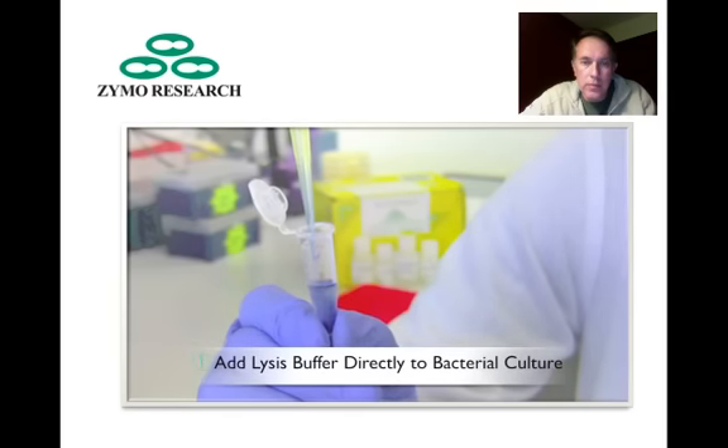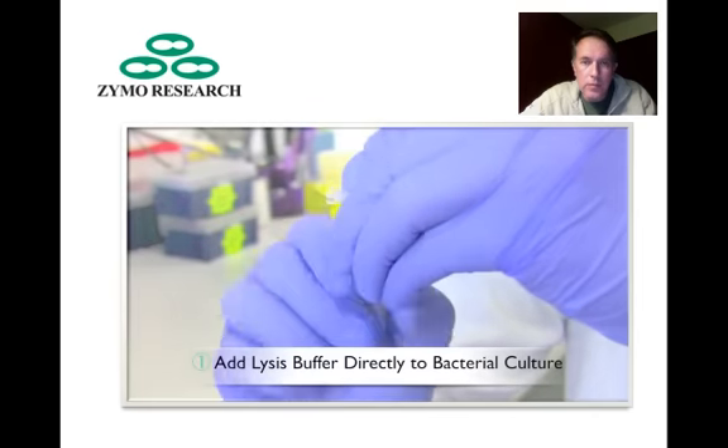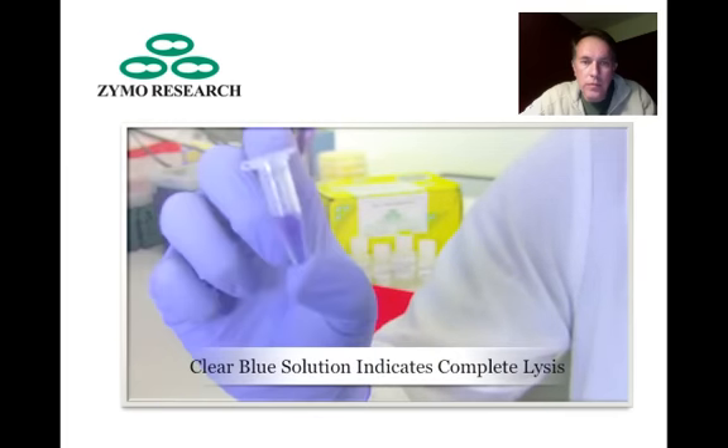Step 1: Add 100 microliters of 7X lysis buffer to 600 microliters of bacterial culture. Mix thoroughly by inversion until the solution is blue throughout.